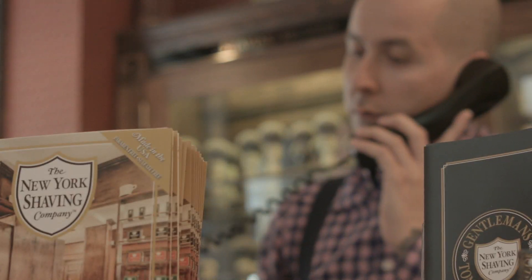Hi, my name is John Scala from the New York Shaving Company. I'm here to teach you the proper way to shave using a safety razor.